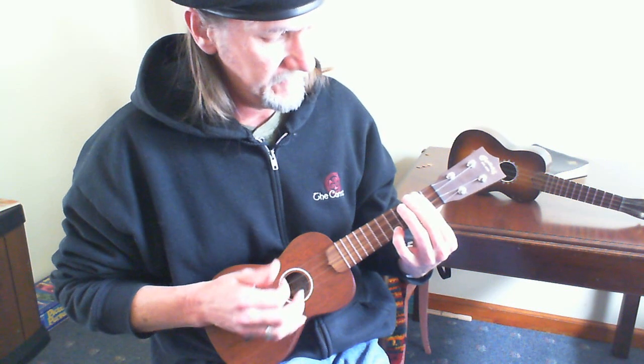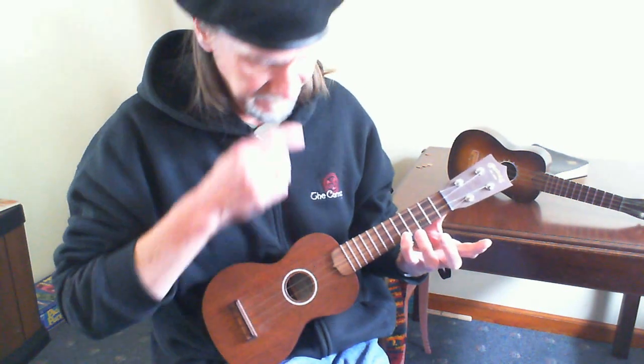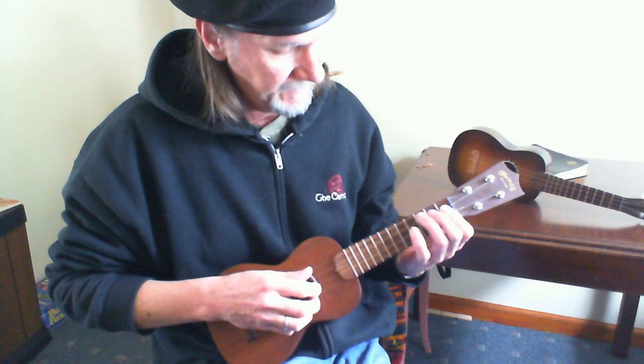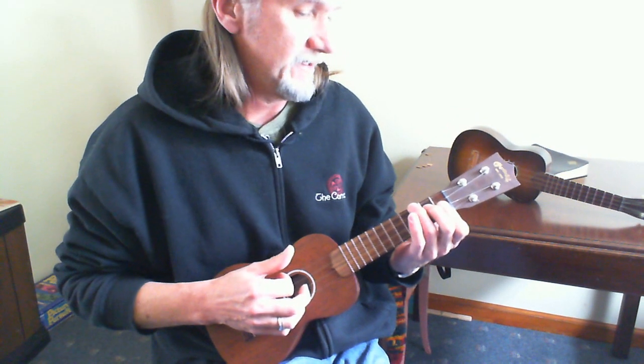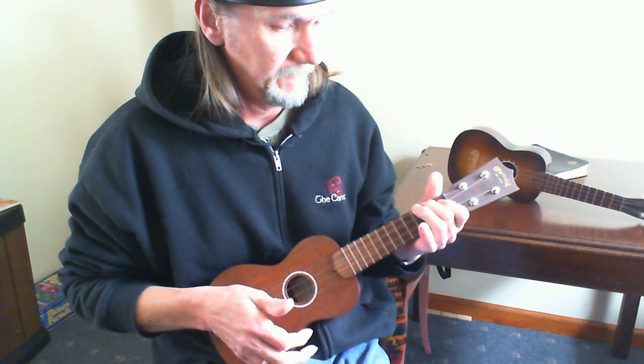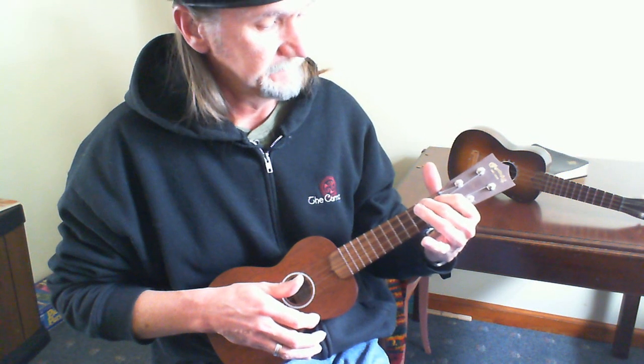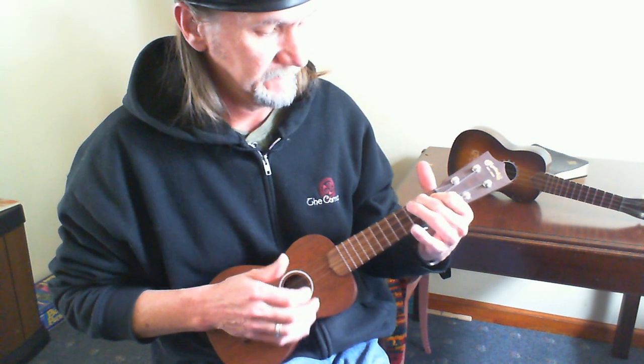Then I go to the A chord, take my index off. Go to a C, keep the pinky down. Go to a B flat, which would be an F — little F chord here on the guitar. To an A chord on the ukulele, which would be like a little E chord on the guitar.